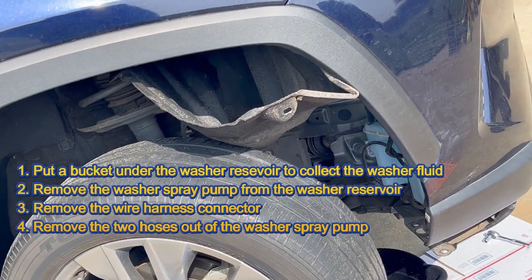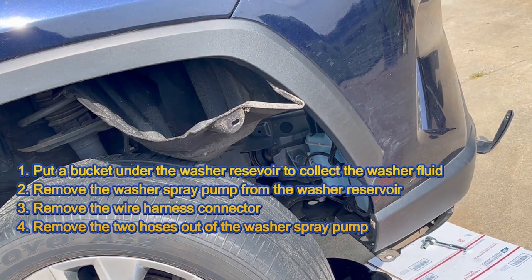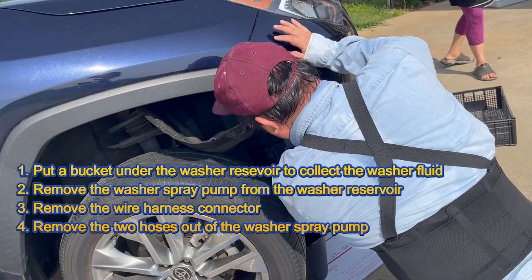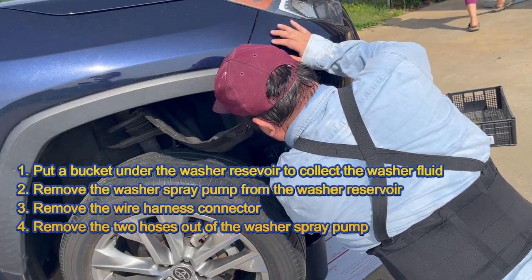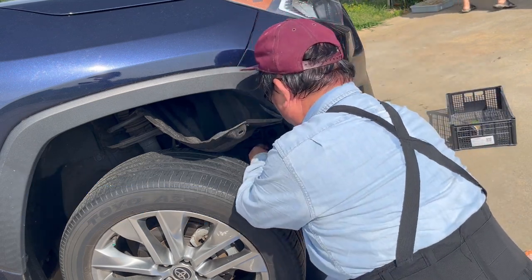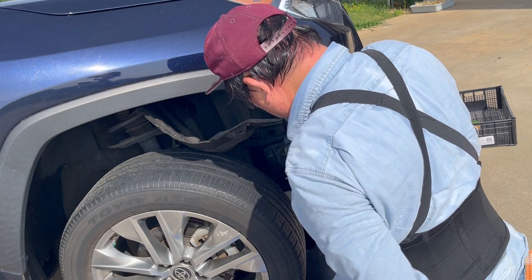Put a bucket under the washer reservoir to collect the washer fluid. Remove the washer spray pump from the washer reservoir. Remove the wire harness connector. Remove the two hoses out of the washer spray pump. Then remove the washer spray pump.